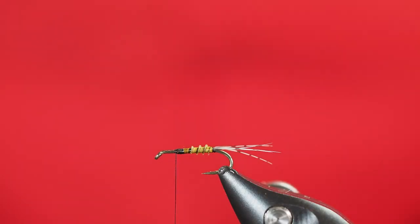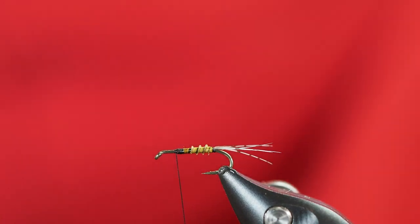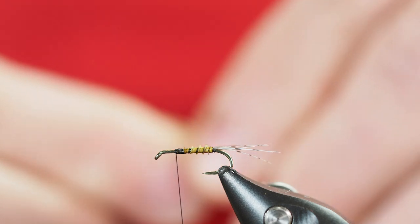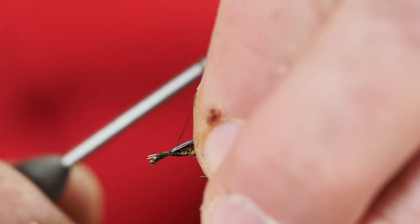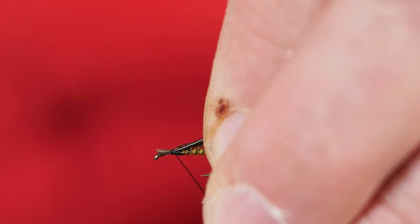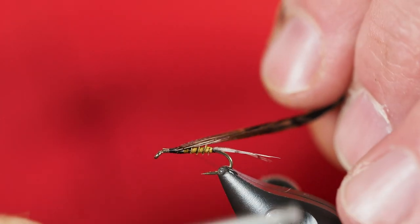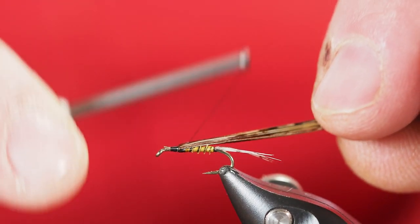Next we're going to tie in a wing case. I'm going to use a well-used pheasant tail — that's going to be our wing case. I've stripped some fibers off and I'll clip the very ends off just to even them out. I'm going to introduce those fibers to the top of the hook and draw them backwards a little bit so I don't have to clip them off. I want to keep those fibers on the very top of the hook shank because they're going to come over the top and be our wing case. Use quite a few of those pheasant tail fibers — don't skimp here.